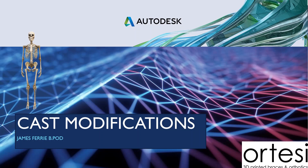This is James from WOTC, 3D Printed Braces and Orthotics. Today I'd like to introduce some of our common cast modifications.